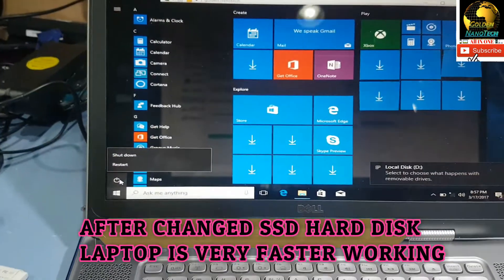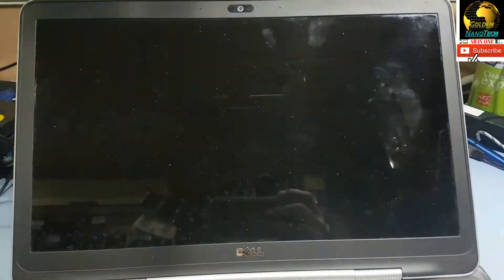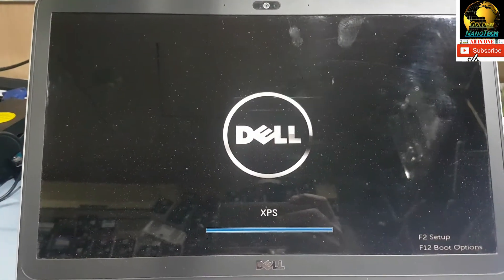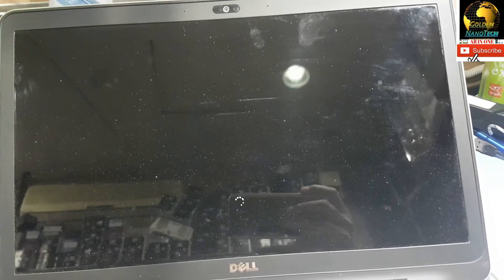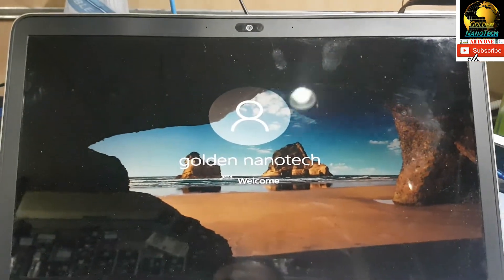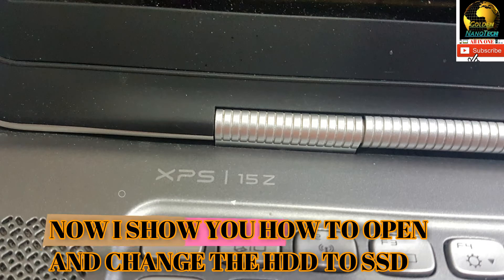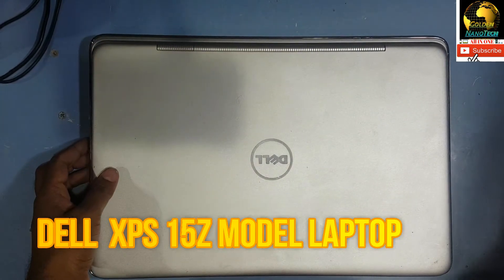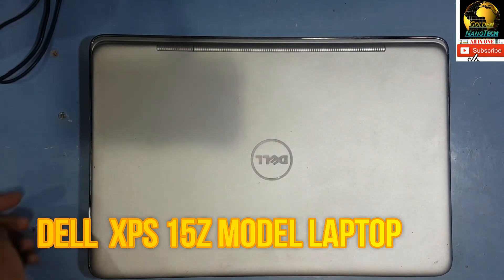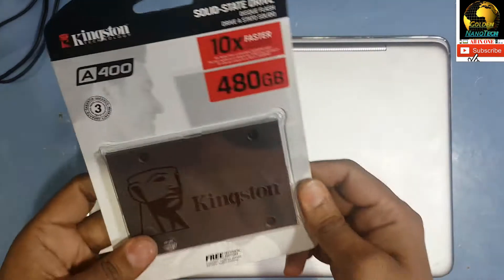Let me restart — how fast is this computer now, you can see. Hey guys, welcome to my channel Golden Nanotech. Today I will show you how to replace the hard drive in a Dell laptop XPS 15.